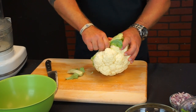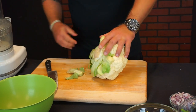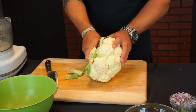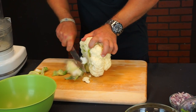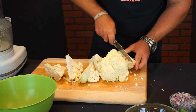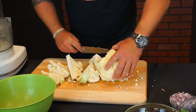First we want to take the leaves off of it and the stems, and then we're going to cut it up into pieces and run it through the food processor. I'm going to cut it down the middle.